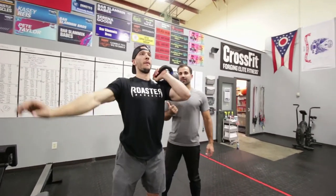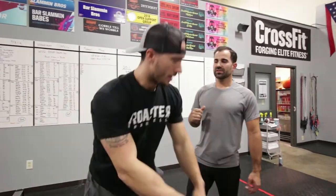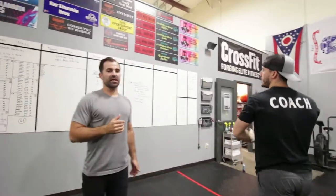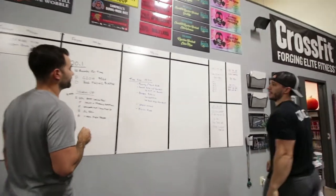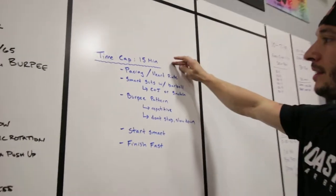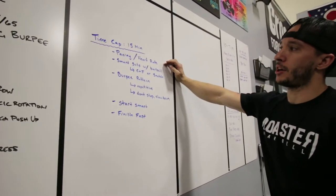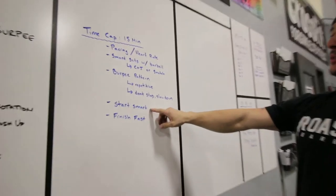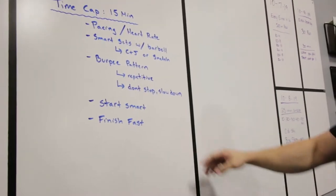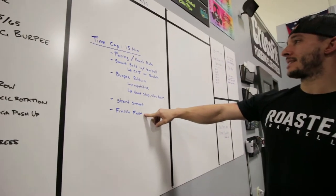Pete's going to take us through some tips on how to attack this workout. For 20.1 with the 15-minute time cap, pacing and heart rate are going to be very important. Don't come out too hot — start smart with a pace that's going to be sustainable, saving a little gas for the end so you can finish fast.